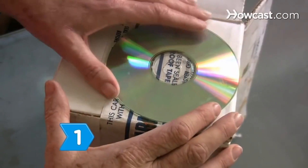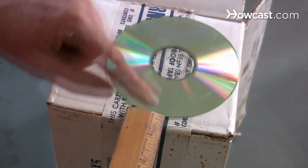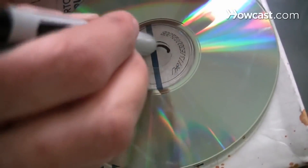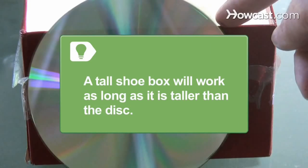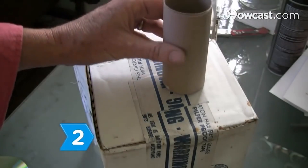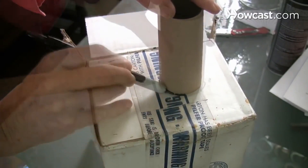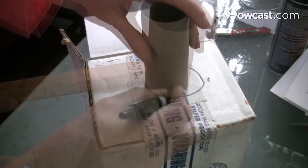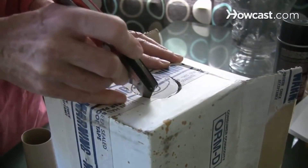Step 1. Place the CD or DVD outside the box against one side about one-half inch from the bottom. Trace the small spindle hole in the middle with a black marker — this is the height of the viewing port. A tall shoe box will work as long as it is taller than the disc. Step 2. Trace the toilet paper tube circle over the CD spindle hole. Move the tube over one-half inch and trace another circle. Connect both circles to make an oval and cut out the shape using a utility knife.